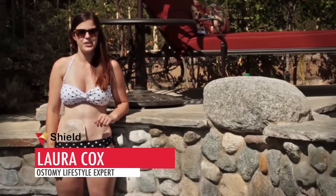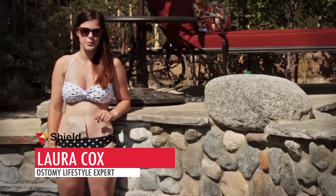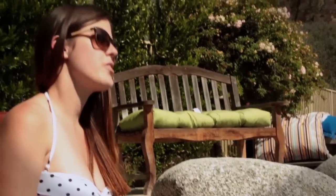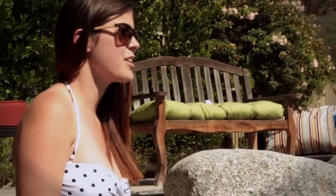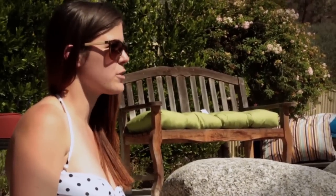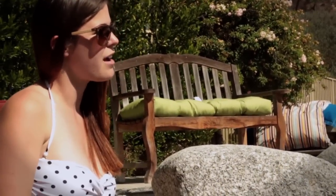Hi, my name is Laura Cox and I am Shield Healthcare's Ostomy Lifestyle Expert. Today we're going to be talking about swimming with an ostomy. Swimming with your new ostomy can be scary and the thought of having a leak in the pool can be terrifying. This was one of the things I was most nervous about when I first got my ostomy.